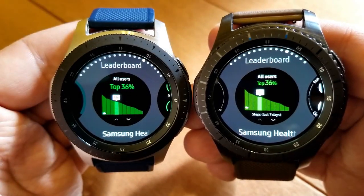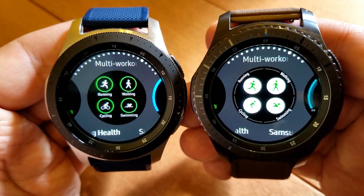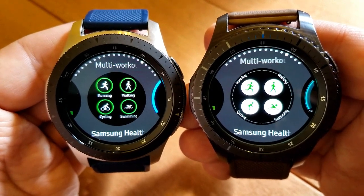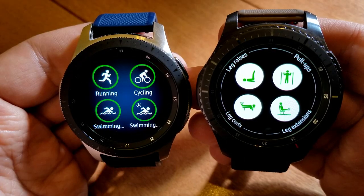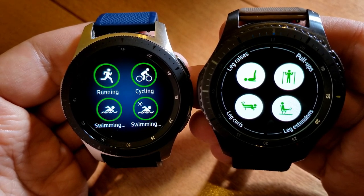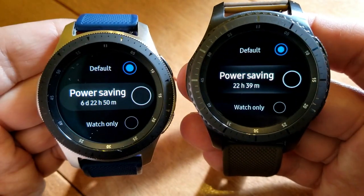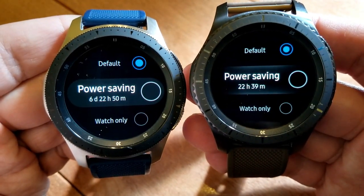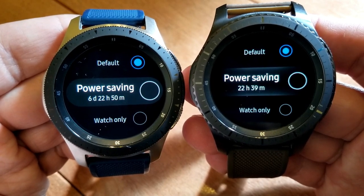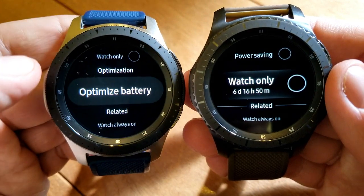I actually updated my Galaxy Watch to the One UI interface, but I left my S3 on the previous Tizen operating system because I had a feeling we might see some issues and I wanted to keep one device on the previous version. I won't be able to give personal feedback on the S3, but I'll provide links in the video description to threads I've read from S3 users, just to keep you up to speed on what's being discussed.